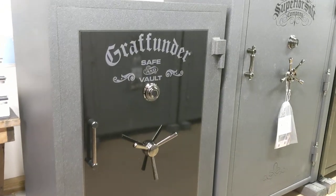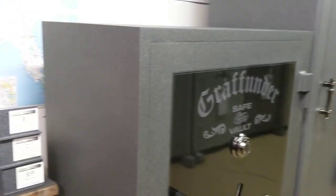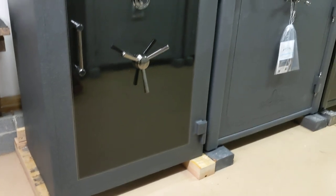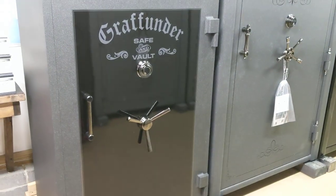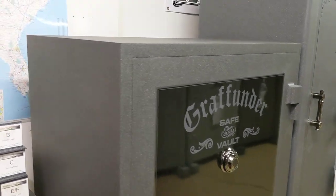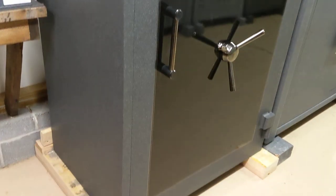Thanks for clicking on this video. This is Aaron Parker, Parker's Saves and Vaults in Shelbyville, Tennessee. I want to talk about a Grafunder 6040 Bishop series today. The Bishop is their beginning model. They have three other models after that: the Castle, the Emperor, and the Fortress. But this is where they start, with the Bishop.